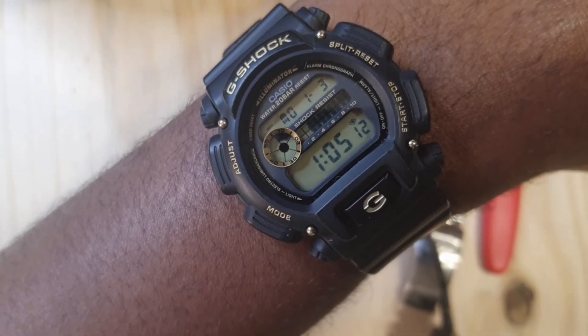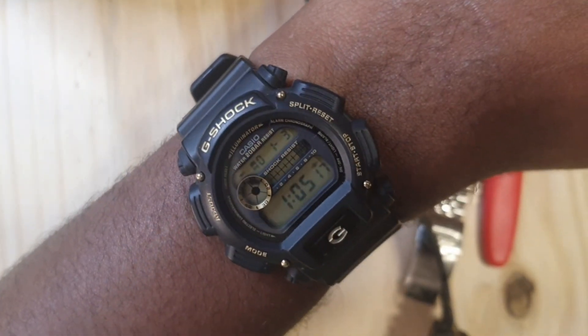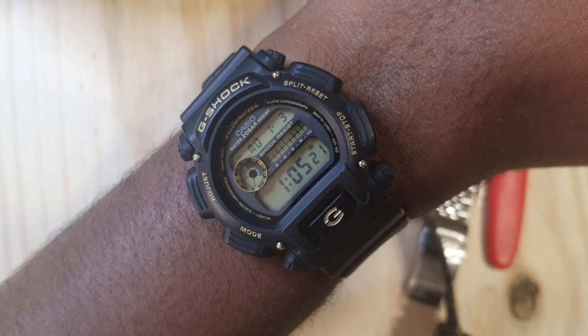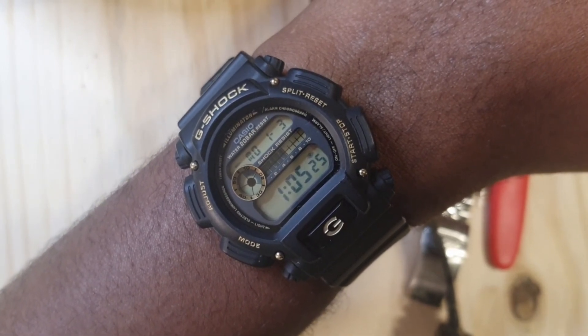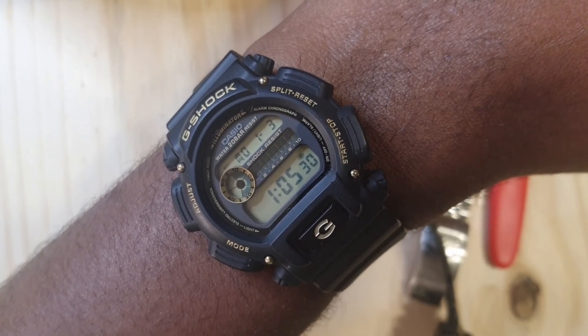This is how the watch looks on my 7-inch wrist so you can have an idea of how it would look on yours as well. I couldn't recommend this watch more — it's around $50. I bought these at Walmart, but I'm pretty sure you can find them online around that same price as well.